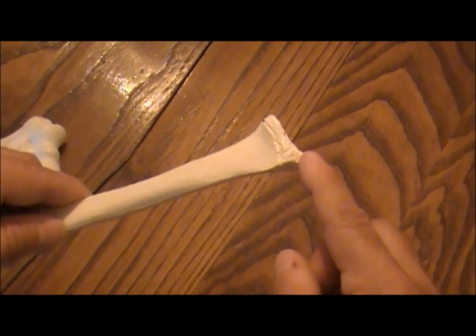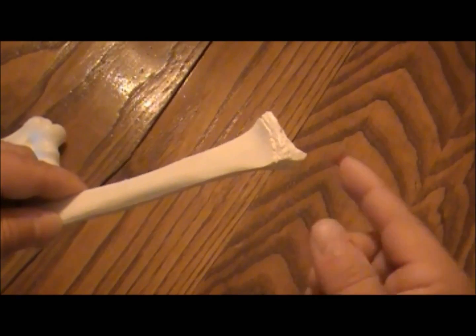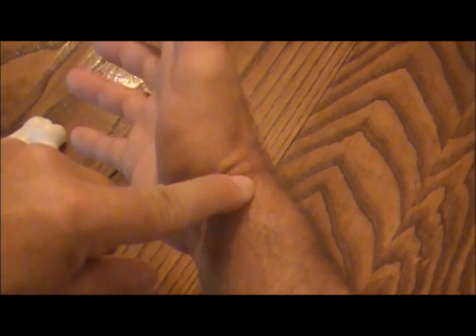If you sit there palm up, reaching out, the styloid process is going to be right here. You can feel this bump here.